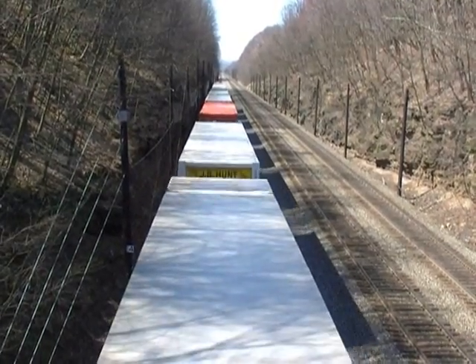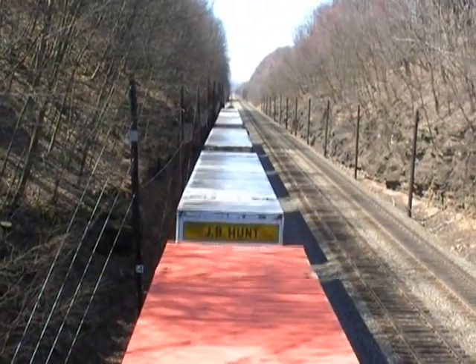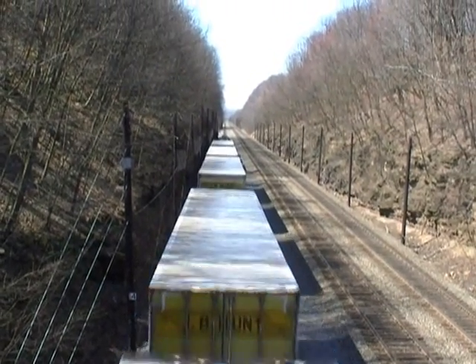So, let's go. And as you can tell, we've got some helper units on the rear end.